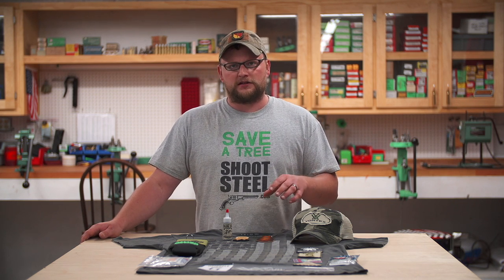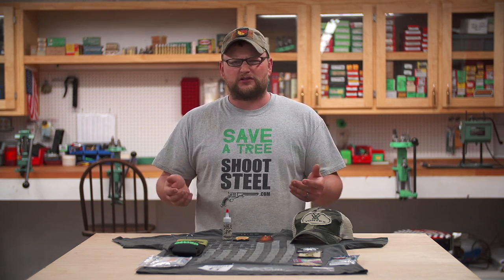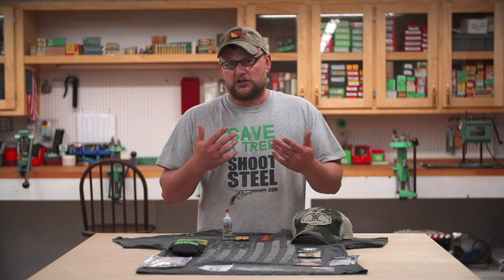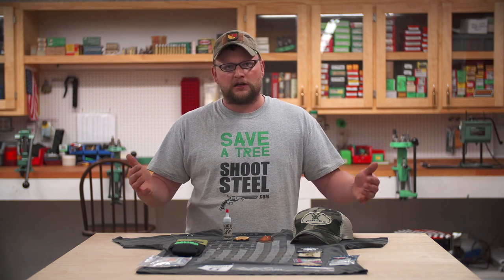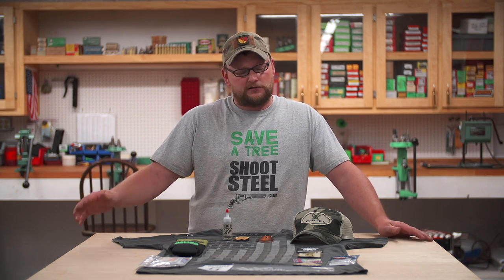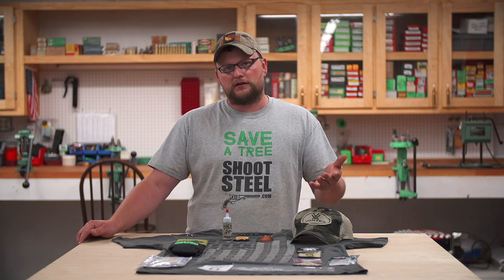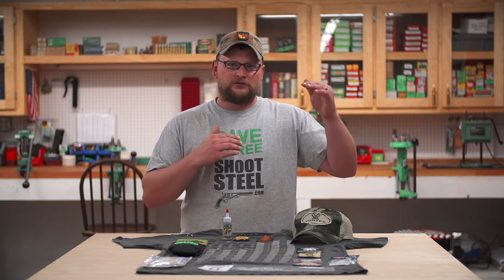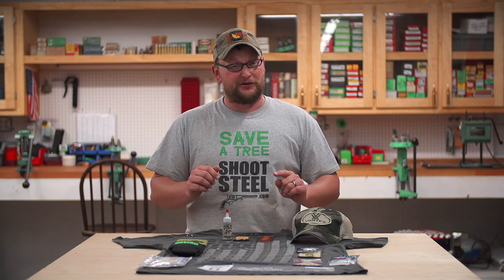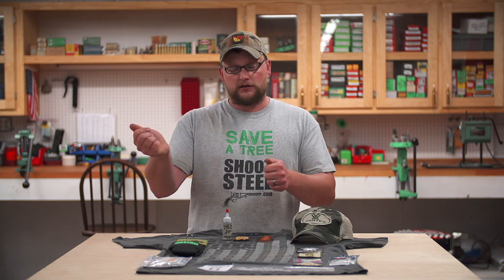The whole man cans idea started with taking ammo cans and stuffing them full of cool swag and stuff for the shooter and your family. You put it under the Christmas tree or give it to somebody as a gift — a mystery box of random shooting, firearm industry, and outdoor-related items. You guys might be familiar with Loot Crate, a subscription service where they announce a theme for the month and you get swag in the mail related to that theme, but you don't know what it's going to be. It's like a mystery, with a certain price, and you get the swag box in the mail.